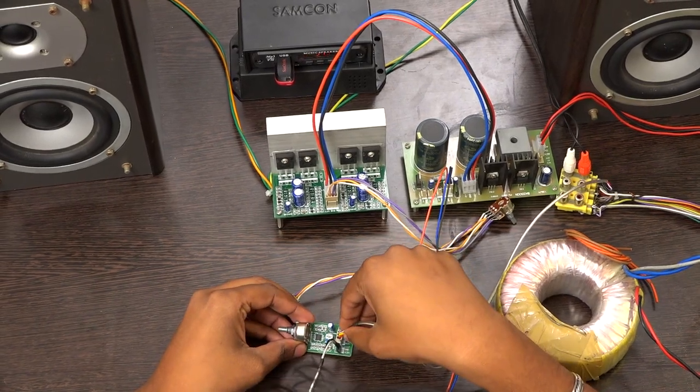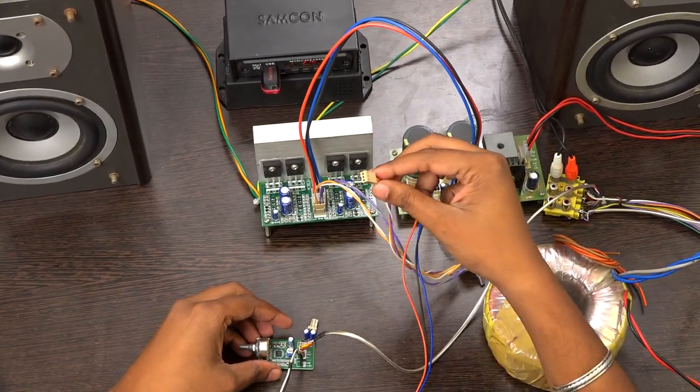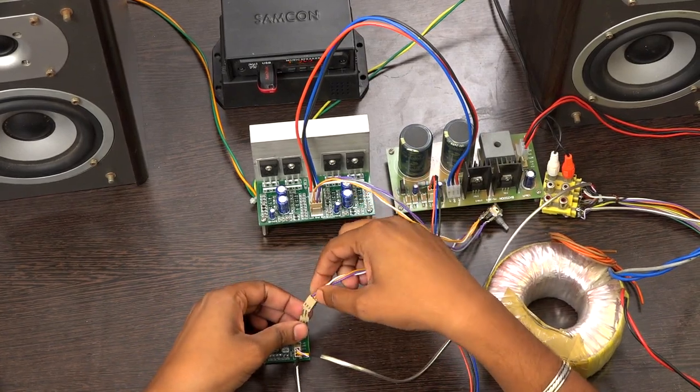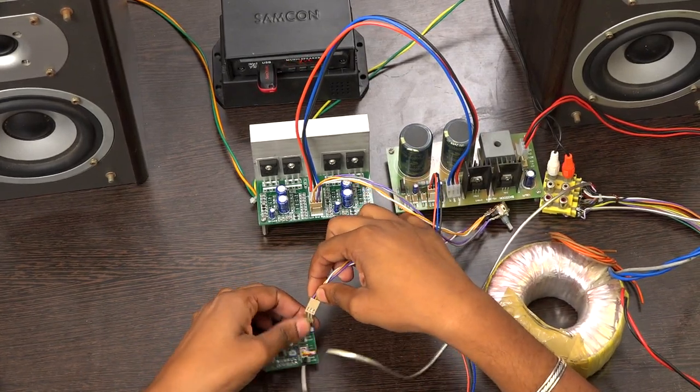Left and right input — I am inserting them now. This is the output pin. I am connecting from the output port.